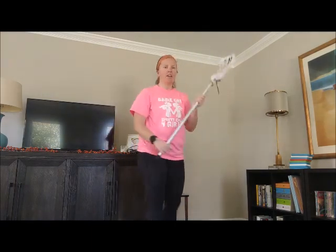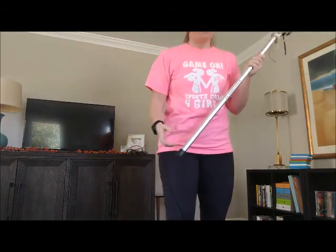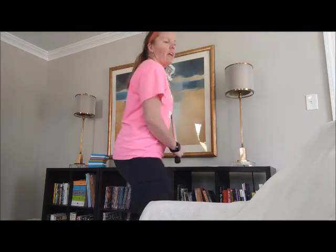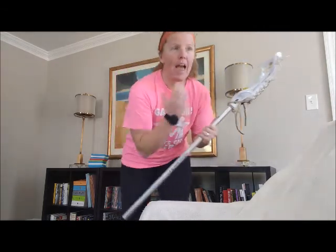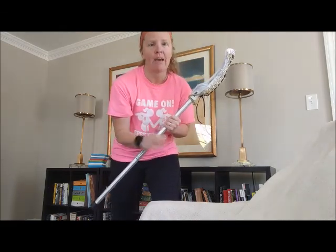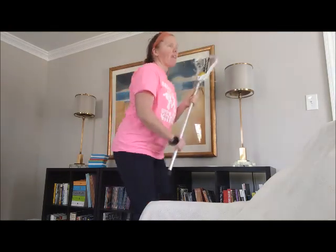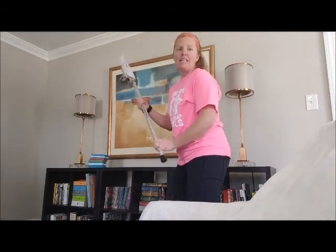If you want to practice protecting your stick from someone, you don't even need another person. For example, I have this chair and I'm going to pretend the chair is a defender. I'm just going to practice keeping my body turned and my head up, cradling and trying to protect my stick from that defender. It's very important when you're cradling to keep your head up and not just look at the ball and your stick, because that way you can see opportunities to run by your defender, make a pass to a teammate, or even shoot and try to score a goal. So keeping that head up is very important for stick handling.